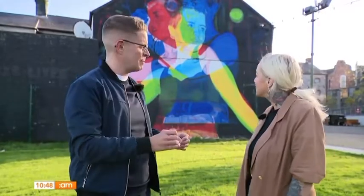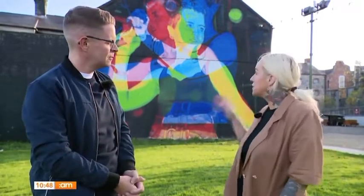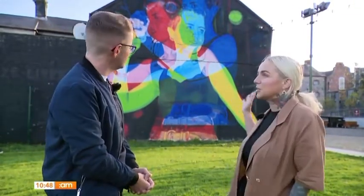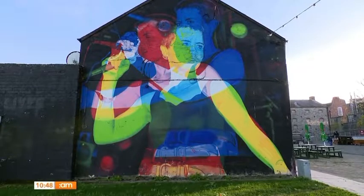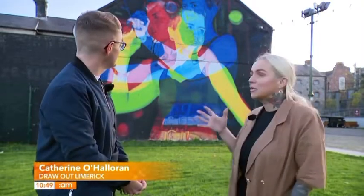Behind us is the first step on the Urban Art Trail. This particular piece is of Dolores O'Riordan, the iconic Limerick legend. This piece was really to commemorate and honour her impact — the impact she had on Limerick and Ireland and wider than that. This is the first stop on the Urban Art Trail.